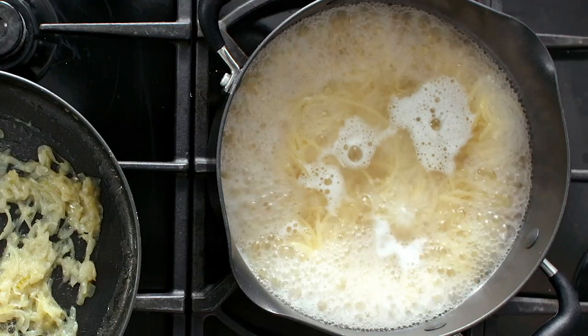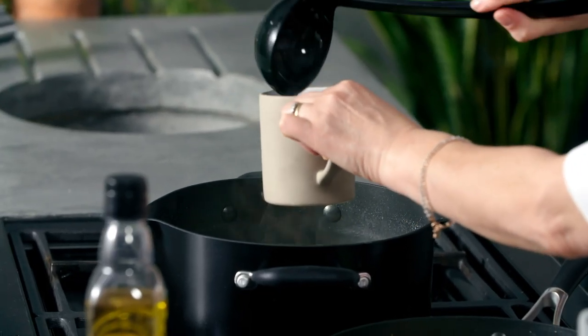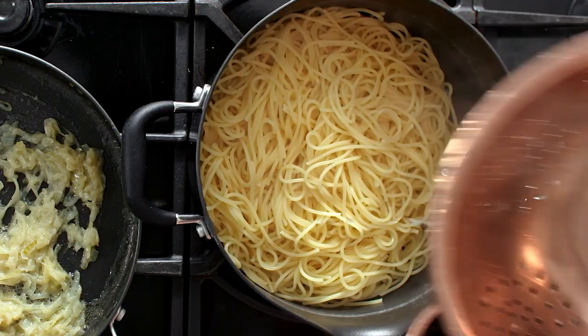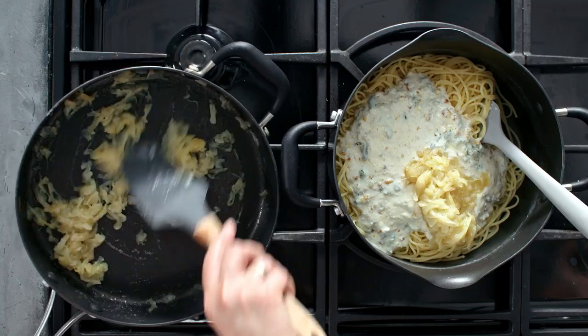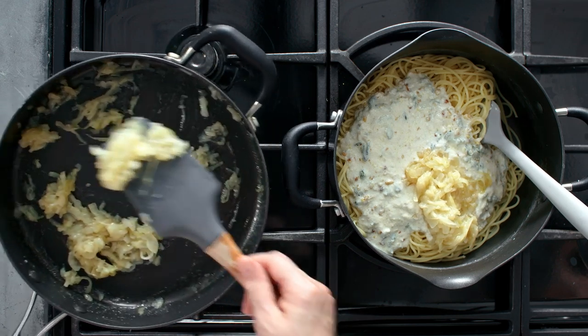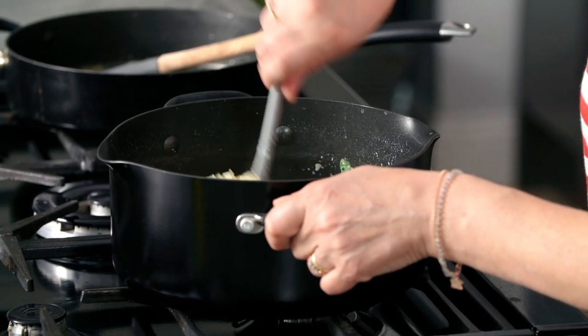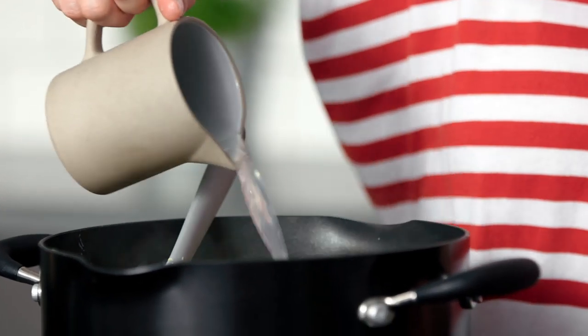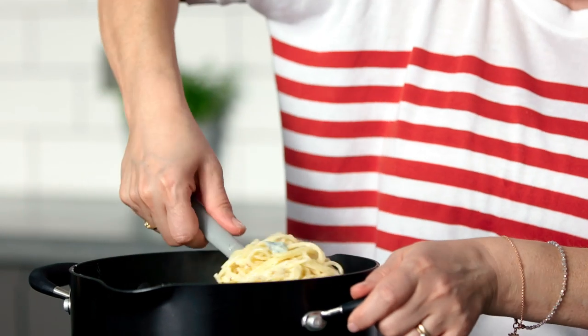My spaghetti is ready to drain — turn off the heat. I'll take a little bit more of that pasta water just in case I need it to loosen the sauce, then return the pasta to the pan. I've cooked some onions in olive oil for a really long time so they're really soft and sweet. Keep a little bit back, then scoop the rest into the pasta and give it a really good stir together. Add a little bit more cooking liquid if needed, and then just a little touch of seasoning.